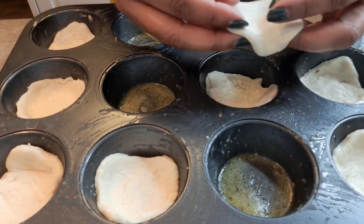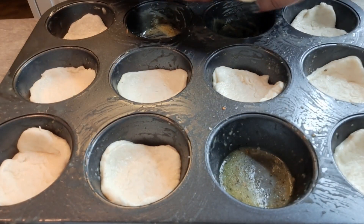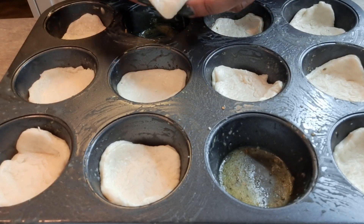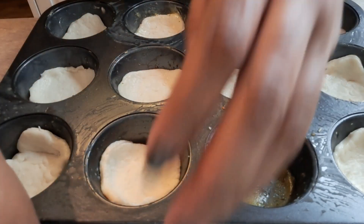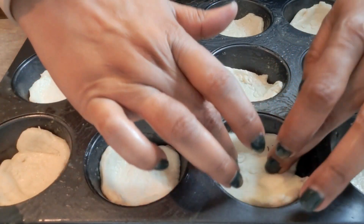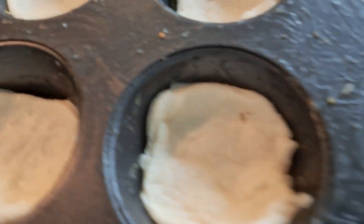Alright, I've already started. I just kind of stretch mine out a little bit, put them in the bottom, kind of press them on the side, press them down, and you do that on every single one of them — press it down, kind of press it on the sides a little bit, just like that.